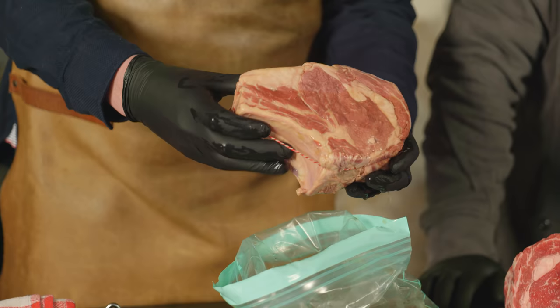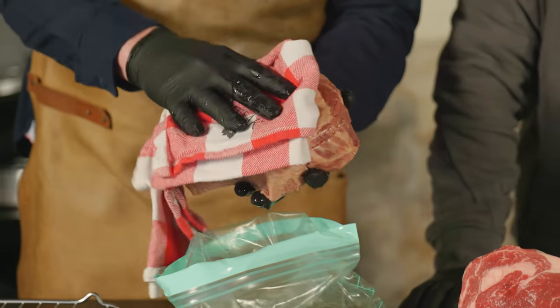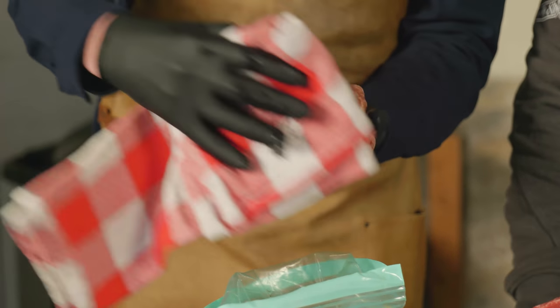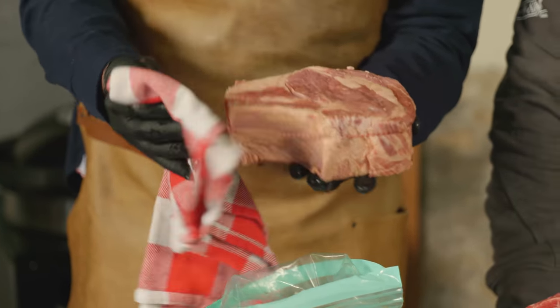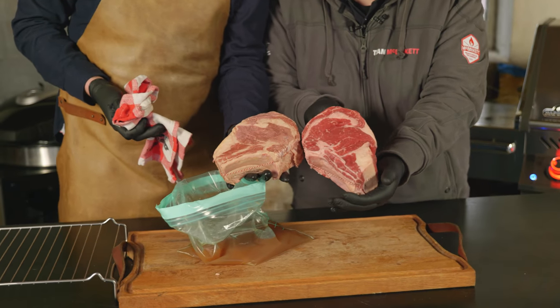Whoa — it smells like whiskey! Yes, but better. Look at the color — it definitely got a lot lighter. We're just going to pat this dry. Make sure we've got it dry enough, because if we don't, it's not going to form a crust on the grill — otherwise you're going to steam it. That's definitely not the plan. We want to render down the fat and have it turn nice and crusty.